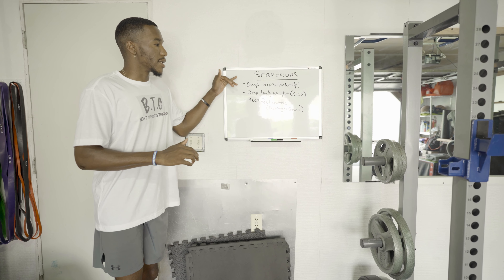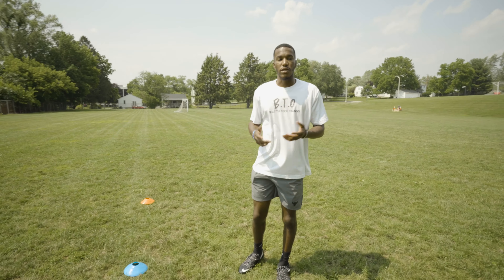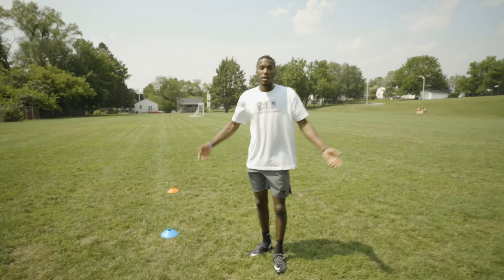So those are my three things that I look for on snap down — let's get to the field. Here's the drill I like to use for breaking down or snapping down. What you're gonna need is at least three cones or three markers. If you don't have cones at home, use sneakers — just get it done.